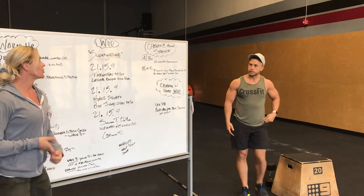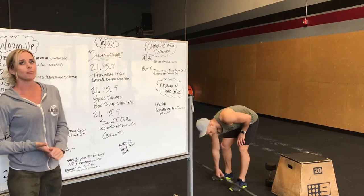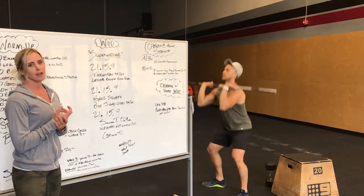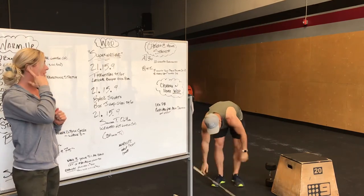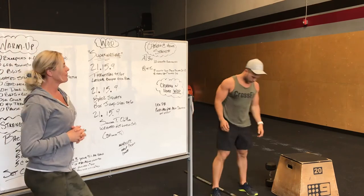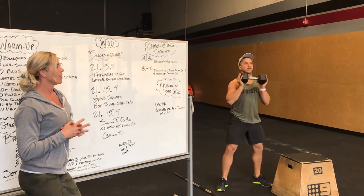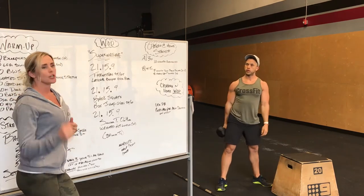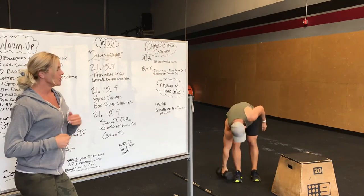Our workout is called Supernatural. There are 3 parts. First one is 21-15-9: thrusters and lateral burpee over the bar. You clean that bar to your shoulders, need a full front squat all the way overhead, using that bottom position of the squat to drive out of it, driving the bar over your head. 21 thrusters, then lateral burpees over the bar — burpee, 2 feet takeoff, up and over. For those who do not have a barbell, you're doing the same movement just with a dumbbell. If you have a heavier dumbbell, hold it in the front rack. If you have light weights or only one, you can do 21 per side depending on how much weight you have.